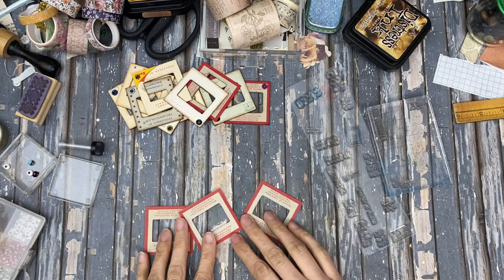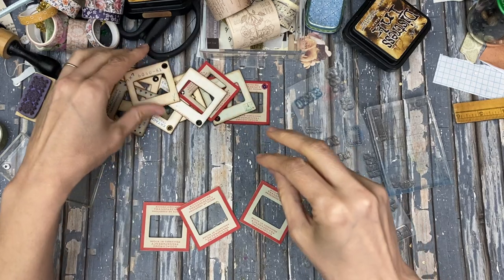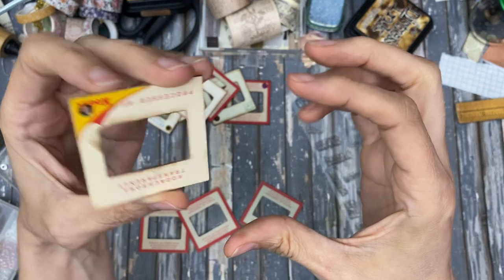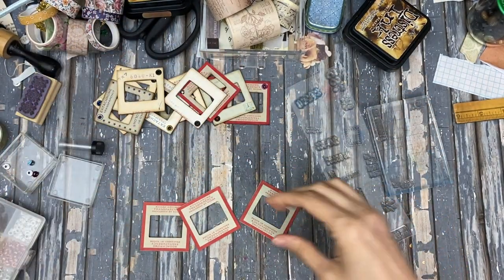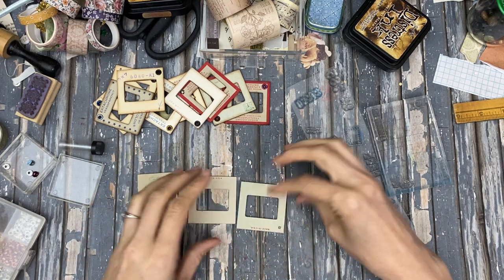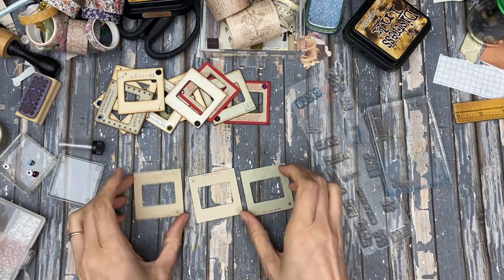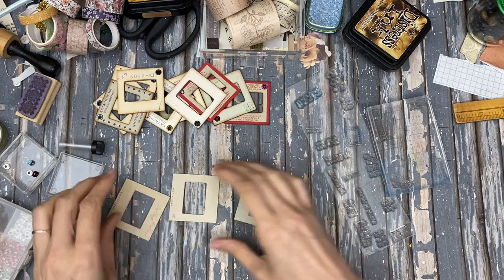These are the three I have right now — I have a lot of different varieties. This one had a cool number stamped on it already on the back, so I kind of like that side a little bit better. But for this one, I'll probably do this side for all of these, I'm thinking. You can turn them both ways, so you can do them this way or that way, however.